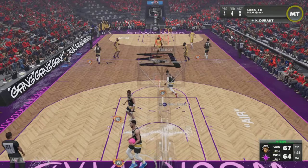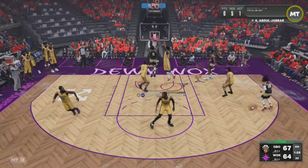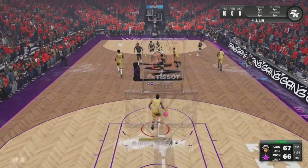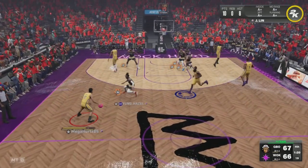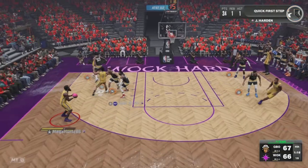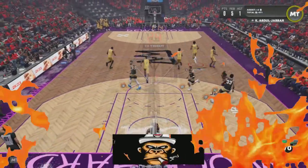Nice play right there by KD — I guess he answered the call, contributing four points. Our opponent is not laying down easy, we were going back and forth this whole fourth quarter — it was close. Jeremy Lin trying to get something going, James Harden — let's go! Twenty-seven points, hit that three-pointer, and that was a big boost for the offense.